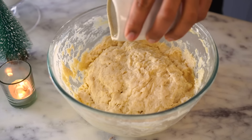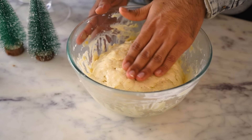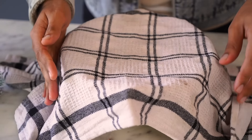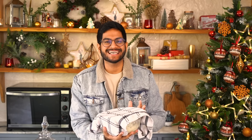The dough is ready. I'm going to drizzle some vegetable oil onto it and gently rub the surface — this is just to ensure that the dough doesn't form a dry film while it's resting. Let's cover it with a damp cloth and let the dough rest in a warm place for about 1 hour or until it doubles in size.